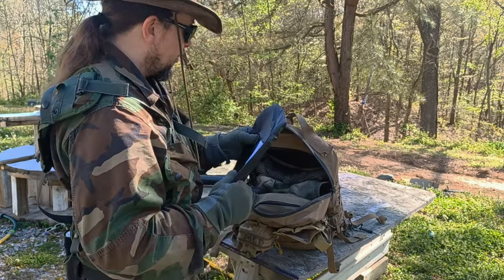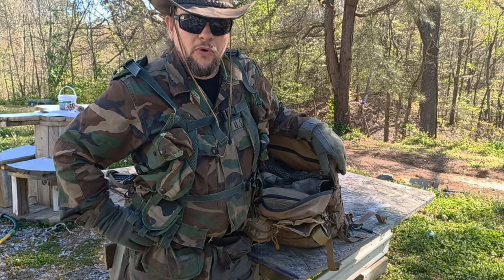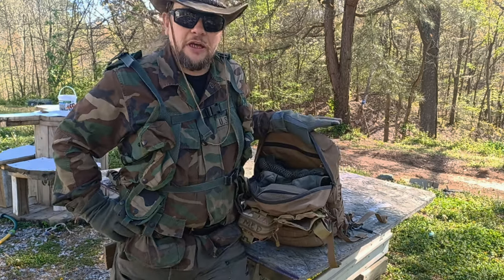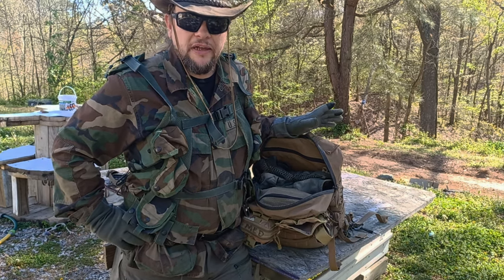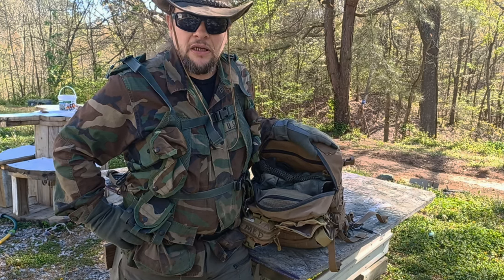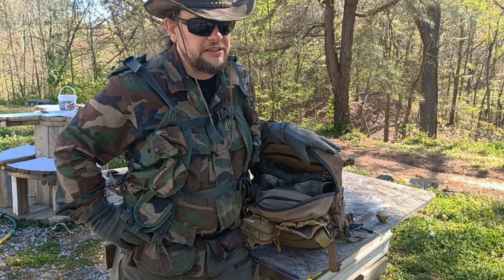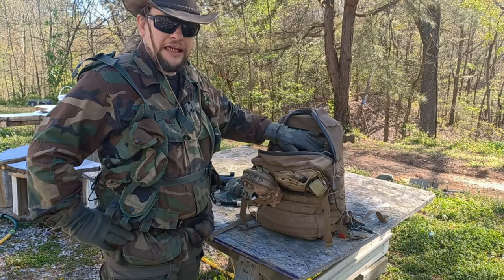One of the reasons I really like having that armor option is that I'm ex-infantry — I took an oath to defend this nation. God forbid I should ever witness a mass shooting or something like that, but this gives me a mobile bunker I can take cover behind. I'm a concealed carrier, I shoot all the time, I'm a better-than-average shot, and if I can help people in a time of need I will absolutely do it.